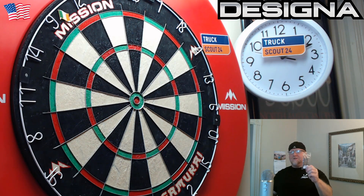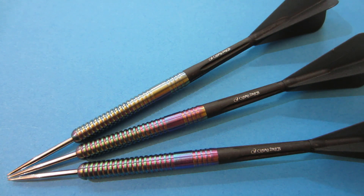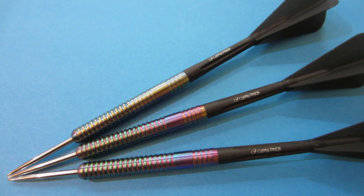For the rest of the video we'll be using my Cosmo stem and flight setup. Let's get these things put together, go over some stats and dimensions, and then to the board we go. These are the S1 version — they also have a few different other models, different shapes, designs, and different weights, but yeah, these are the S1 version.